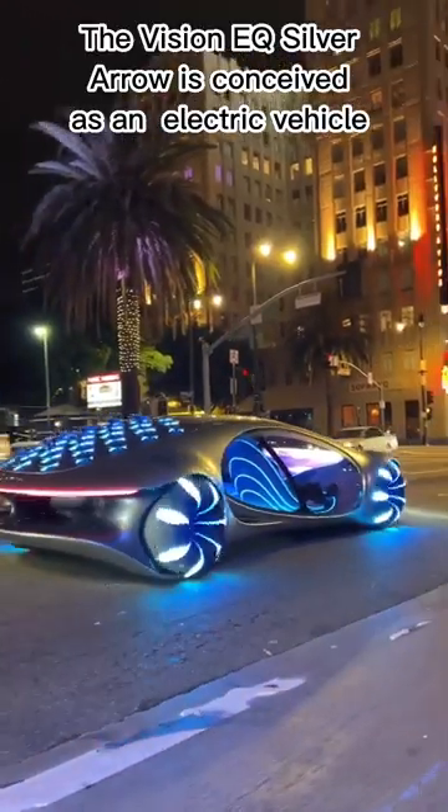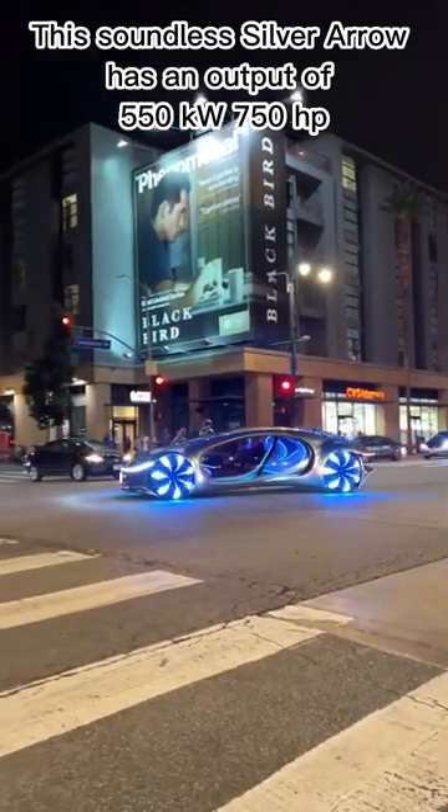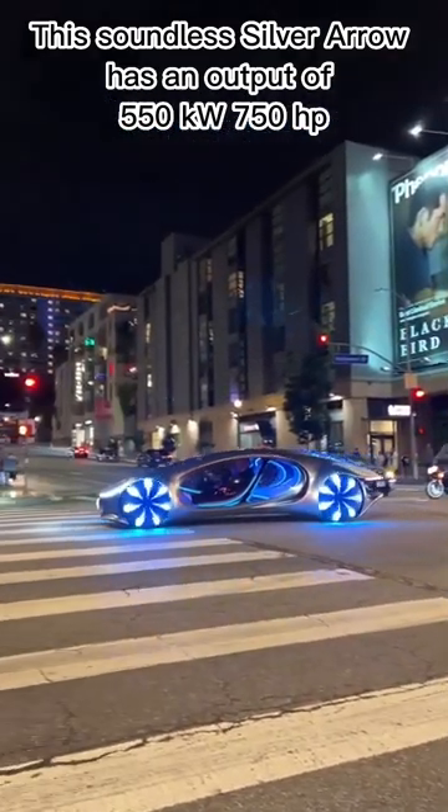The Vision EQ Silver Arrow is conceived as an electric vehicle. This soundless silver arrow has an output of 550 kW — 750 hp.